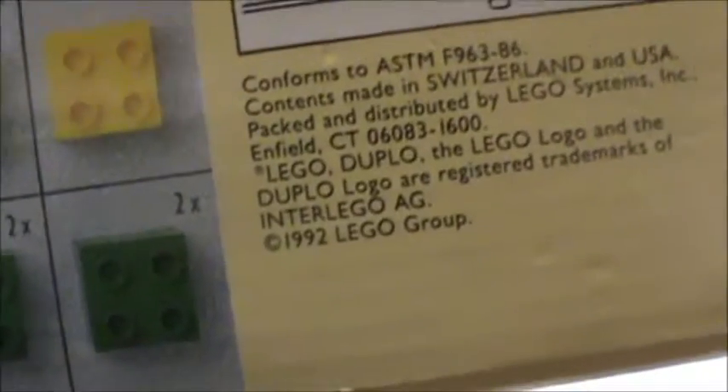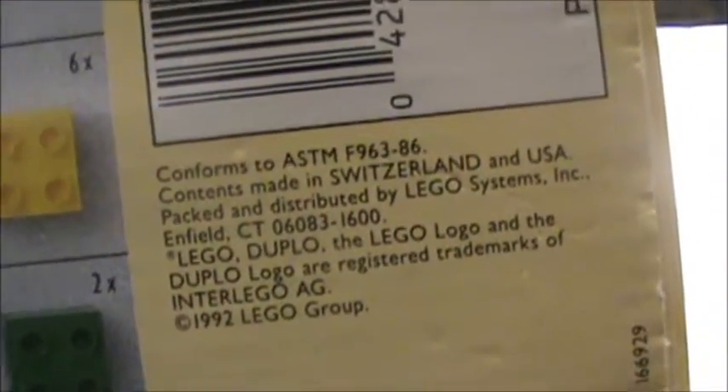It's a comparison with a similar 1992 Duplo Basic Building Set. Wait, this is from that old? So I'm going to find out the number — it's actually from 1992, as you can see. This one was made in Switzerland.